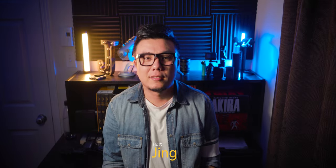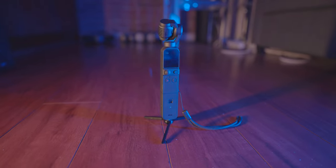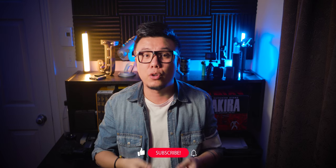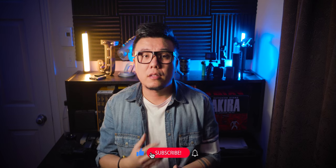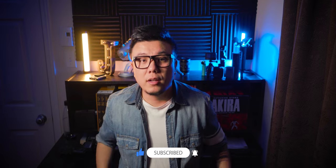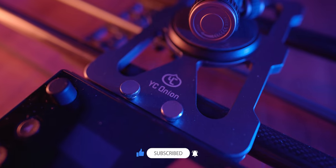Hello everyone, it's me Jin. After shooting videos for a while, you might want to take things to the next level. Professional looking and extremely smooth shots are almost impossible to take with handheld or using a gimbal. So you might start to consider buying a slider. YC Onion were kind enough to send one of their products for me to review.